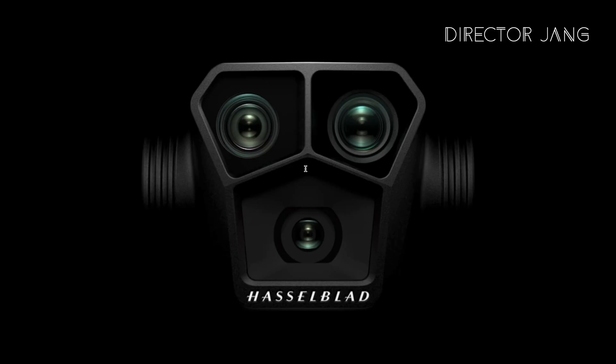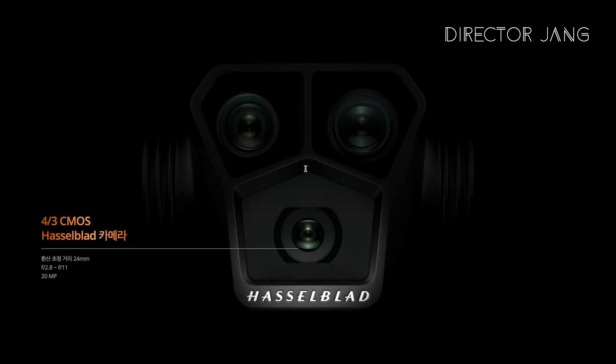Of course, we'll cover the features and how to use the lenses. First of all, the Mavic 3 Pro and Mavic 3 are equipped with a 24mm lens.